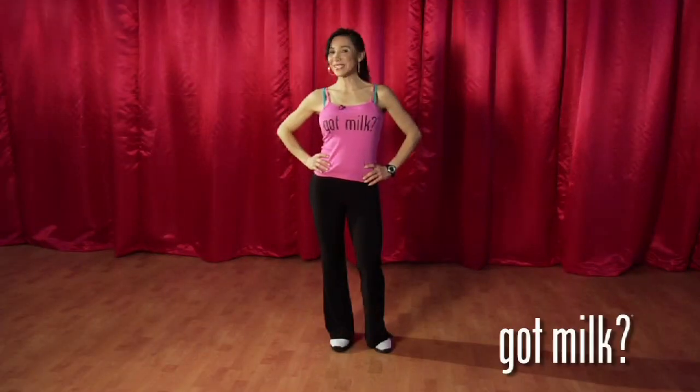Hello, this is Fransini Geraldo from Got Milk. The key to a healthy you is to keep your body moving and your heart pumping, and dance fitness is just the right thing. Ready to spice up your workout? Let's do some salsa.